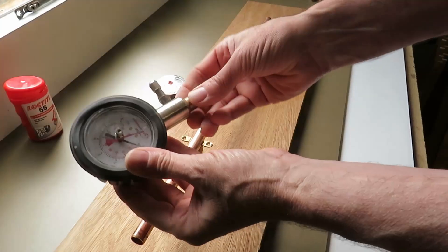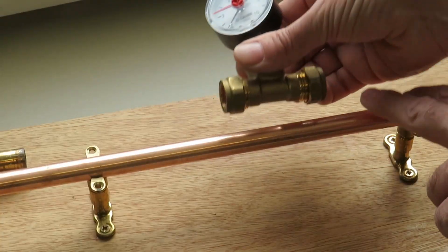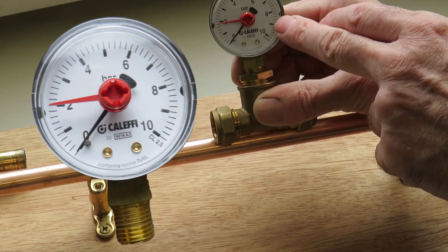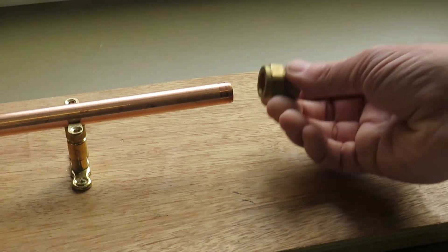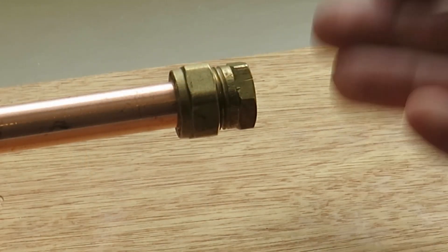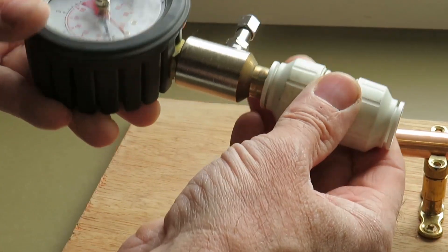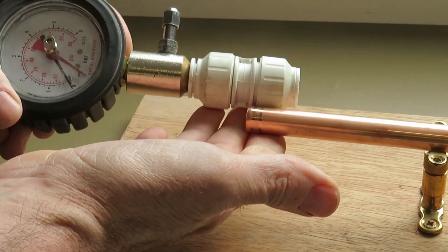I'm going to use a piece of 15mm tube. I'm going to use an old valve on this end because it's got a Schrader connection on it. I'll attach this compression fitting to the middle of the pipe with a pressure gauge attached as an indicator to see if the pressure is holding or dropping. And finally I'll add this compression cap fitting.